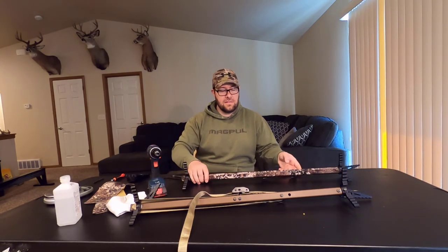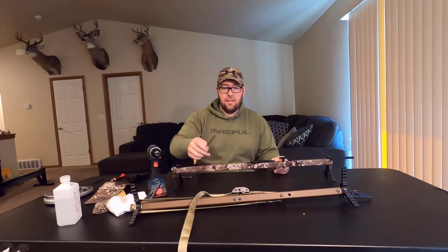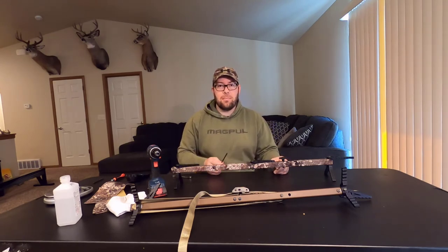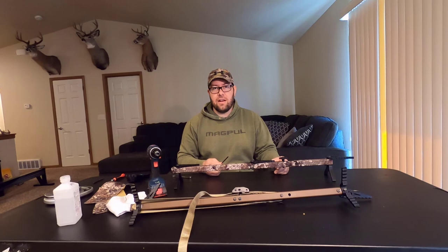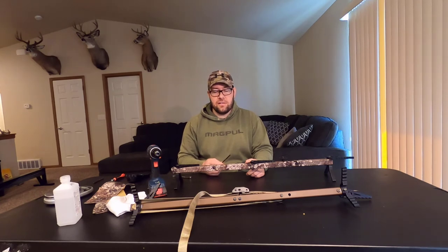Now I've got my Stealth Strip installed and my stick completely reassembled. So what are the advantages of Stealth Strips? Metal on metal — not so good. Metal on Stealth Strip — much more acceptable. It's going to help prevent noise if you accidentally hit your buckle on the stick. Carrying your sticks in and out of the woods is going to be quieter, and the camo also helps the stick blend into the tree even better. Overall, this is a great product at a really reasonable price — one of the best upgrades you can do as a mobile hunter. Stealth Strips are huge if you're hunting close to bedded bucks and in bedding areas.